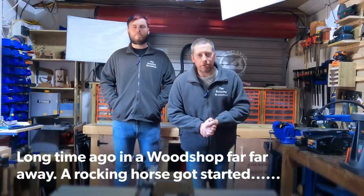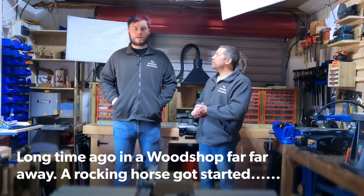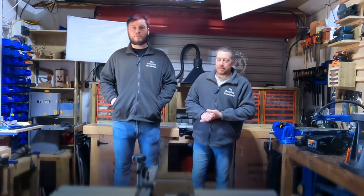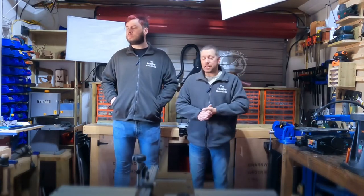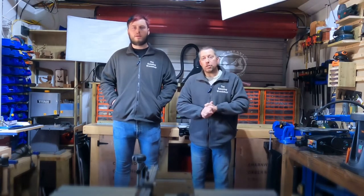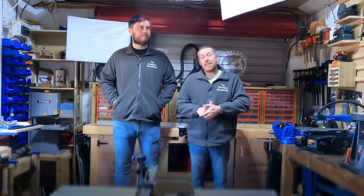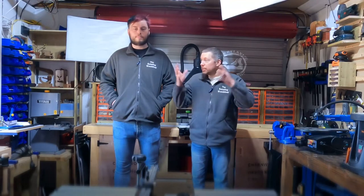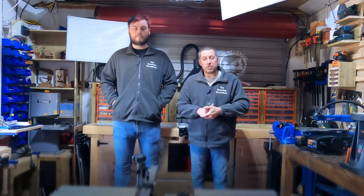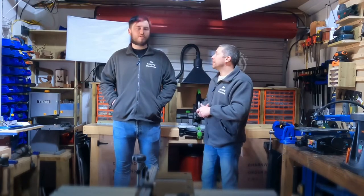Hello folks and welcome back to Relaxing Woodshop. My name is David, my name is Christopher. It's very cold and snowy outside. We want to thank everybody for our Q&A last week — you asked the questions and we answered them. It was really good and we got some great information out there. But this is the important one: what do we do? The rocking horse — we're going to do the rocking horse.